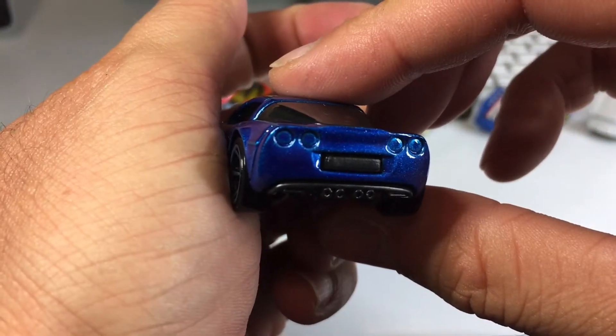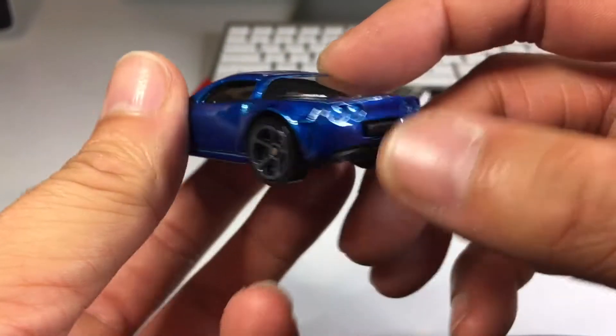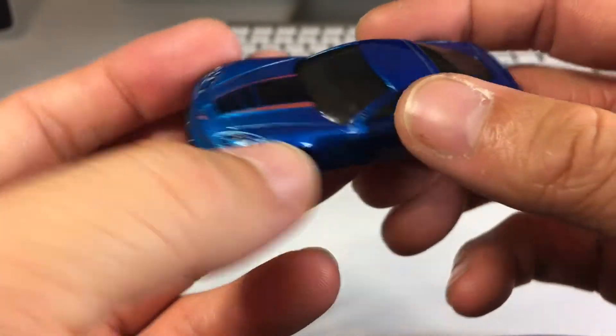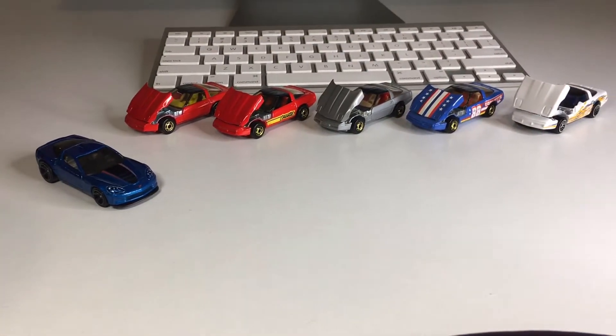But I mean, they couldn't put a little bit of red on those taillights. Also it's one of those weird one-rivet models and the back is like a clip. Got four exhausts, windows rolled down, gray interior, and no side-view mirrors. Alright, let's put it right there next to those beautiful 80s Corvettes with opening hoods. Got them all in the picture now.